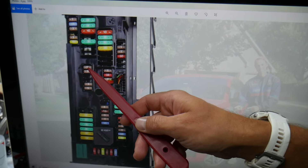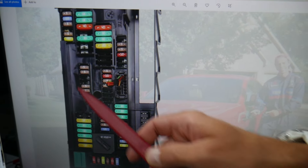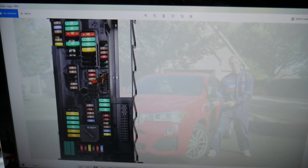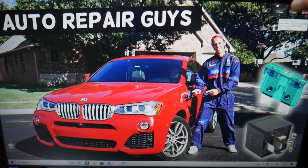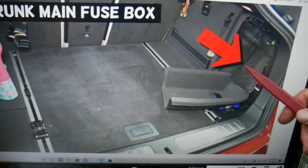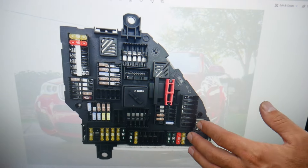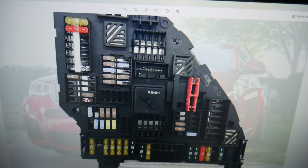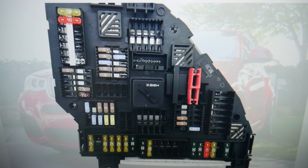After that, you need to check fuse number 45 — that's 43, 44, 45. Some of you may or may not have this one depending on which model and package you have. Then you need to open the trunk. On the right side of the trunk, pull that cover, lift the insulation up, and behind it you have a fuse box.